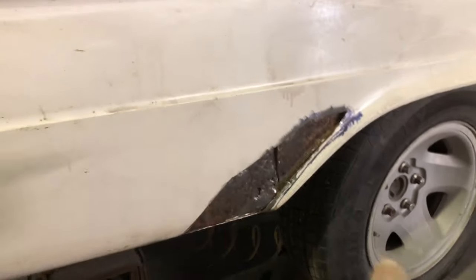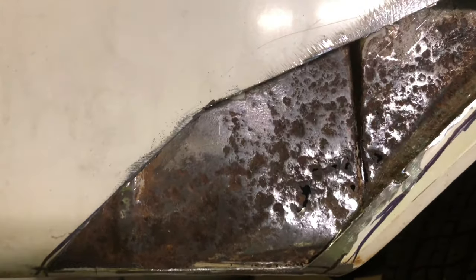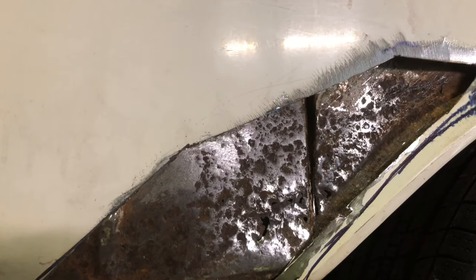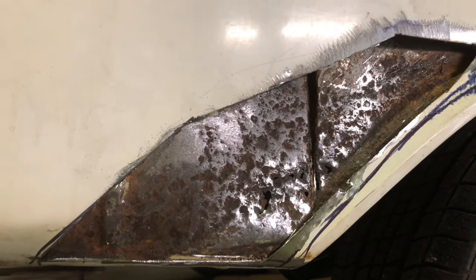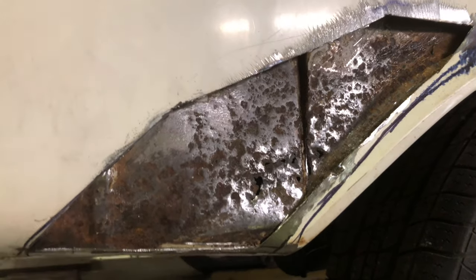I cut out the outer section there, and on the inside you can see it's rusty in some sections. I'm going to have to cut this out here and replace it. I'm going to get my hand sandblaster and blast all that to see how bad the rust is. It looks like it's pitted, but it looks worse on video than it actually does. I'm going to sandblast it and show what it looks like.